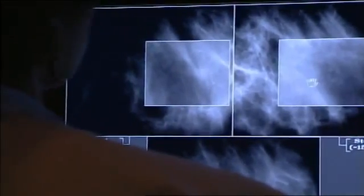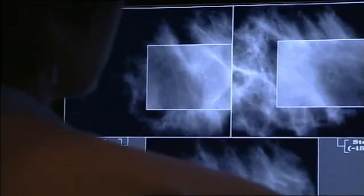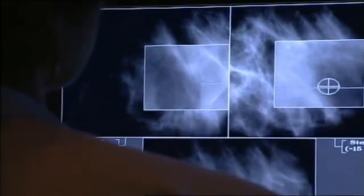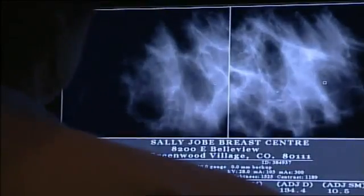This patient has some suspicious calcifications in her left breast. We've taken our Scout and our two stereo pair images and we're just lining up our cursor on the calcifications, targeting the calcifications.